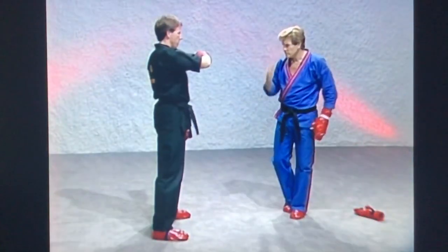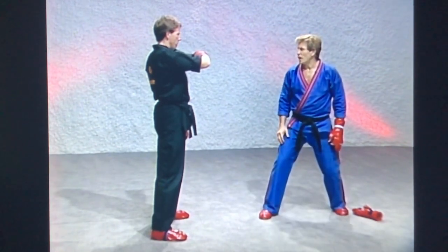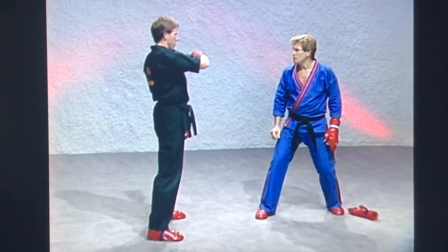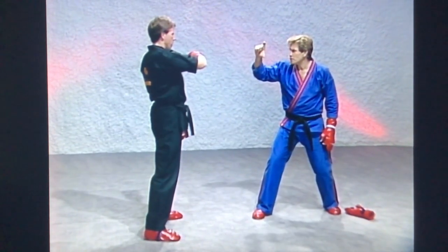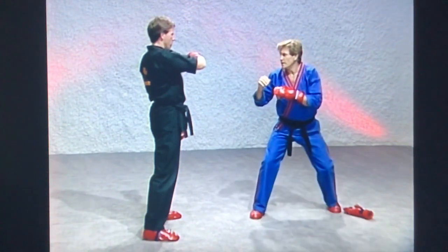Now watch this little trick here — position. As soon as you see me coming, let's see how fast you can block. Now notice, I've got about four feet to go to get your face. You've got about four inches to go to block my hand. Let's see what happens now. You've got to be quick.